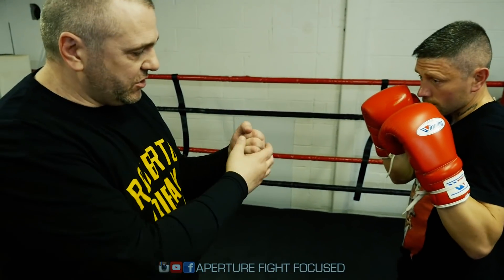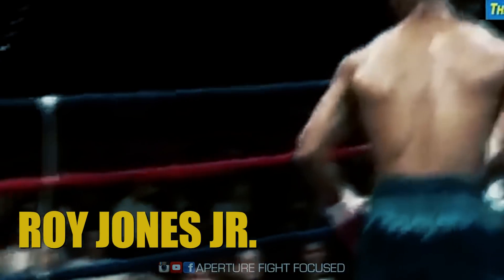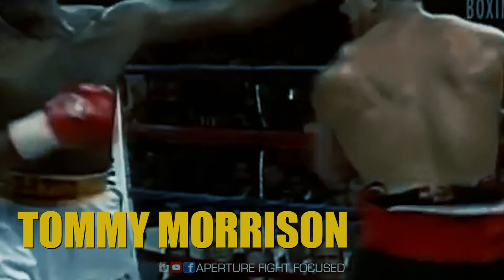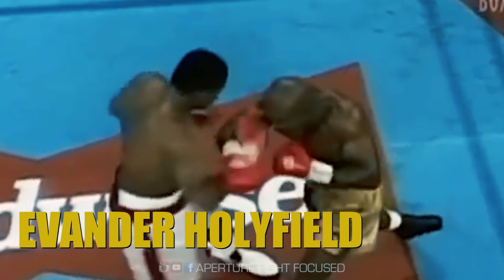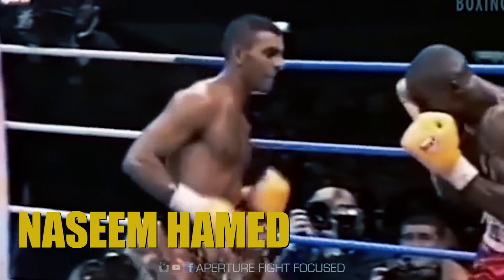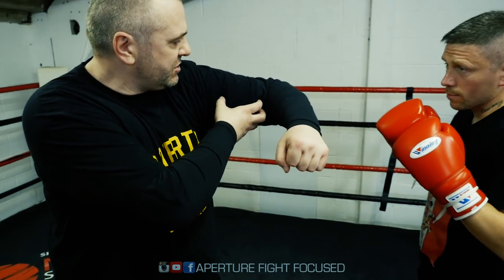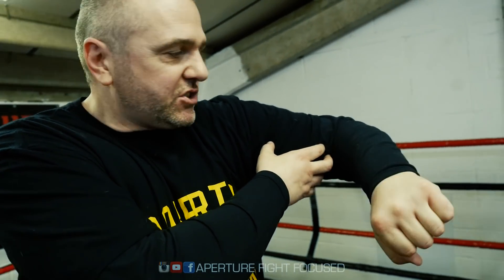9 times out of 10, you're going to see that thumb up and the palm facing. Another reason I prefer it that way is because of supination — technically it's not me, but the bicep contracts. So you're going to have a harder shot on impact.